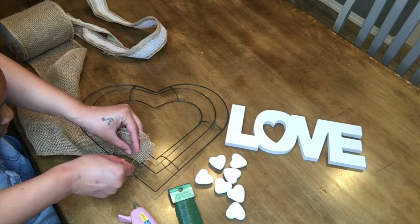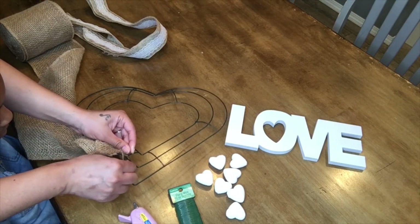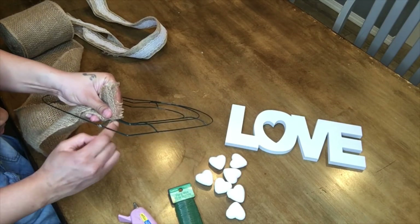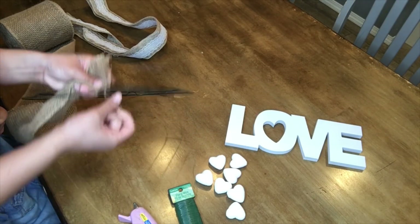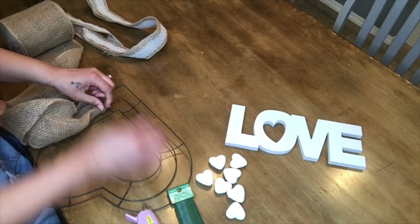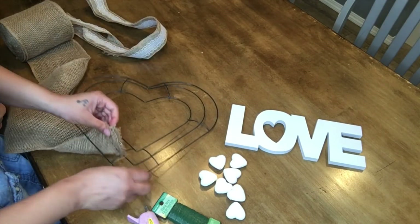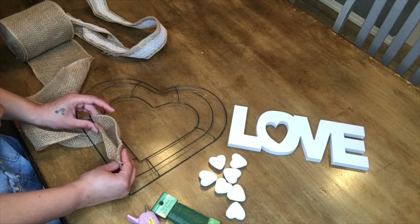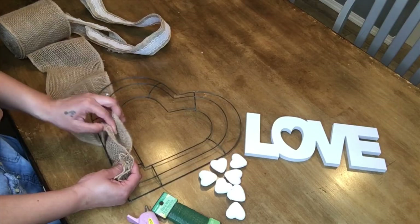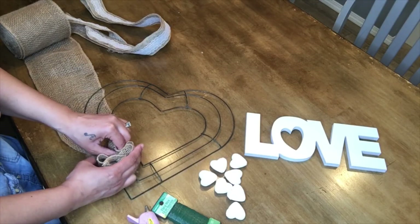We're going to bunch it, pull it through, and attach it right here so it stays nice and secure. Just go ahead and tie it and keep tying it on the back just so it stays nice and secure while we are bunching up our wreath. I'm going to go ahead and cut that excess off. Then I'm going to take it like this and bunch it up, just like so. You're going to measure it just a little bit — I'm doing like the length of the wreath form and then bunch it up and hold it.